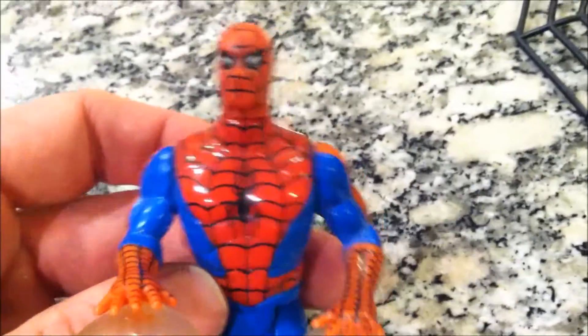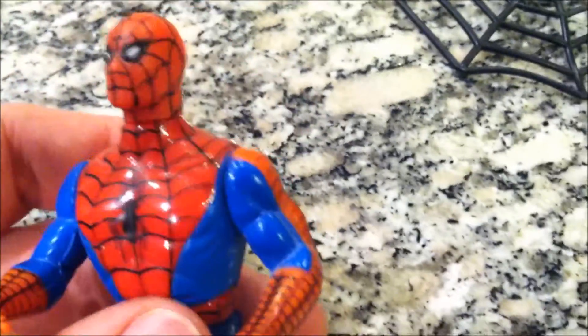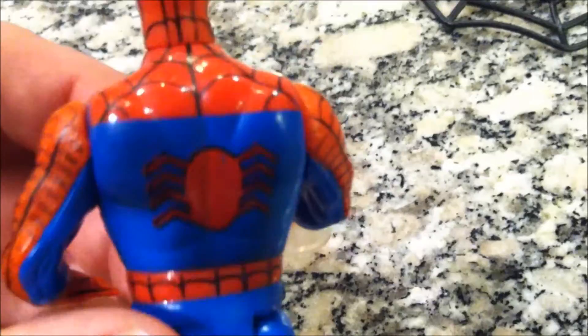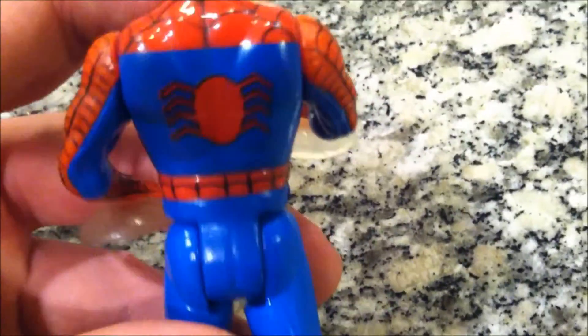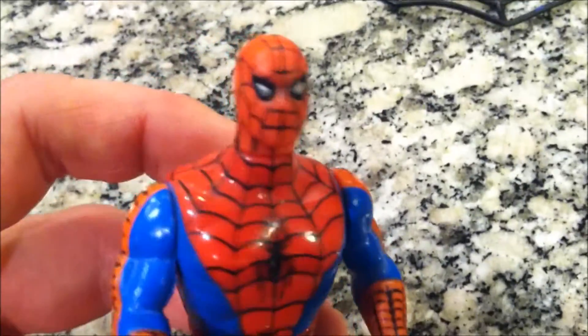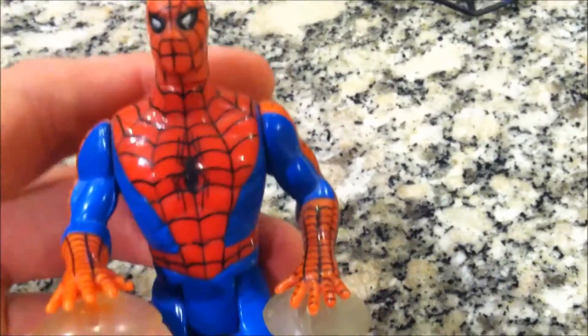Let's get in there and take a closer peek at him. Paint apps — I give him credit, they got all of his webbing in. Mine's still in fairly good condition, probably because I got them when I was like 13. I just kind of opened the package, looked at them, put them on my shelf.